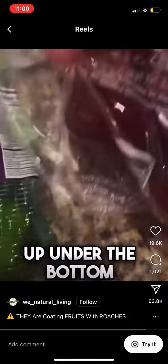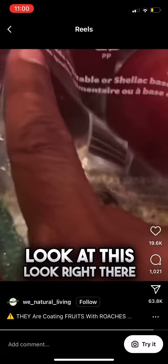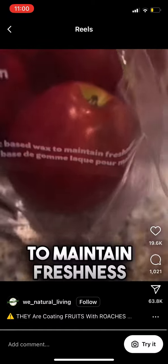Look at these apples — look at this. They put it right there on the bottom of the bag. Look at this: shellac base wax to maintain freshness. Bull crap.